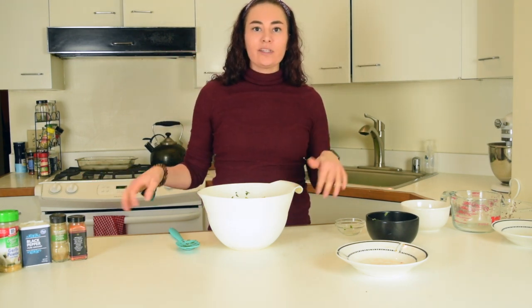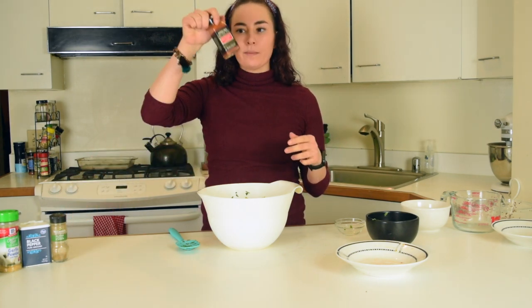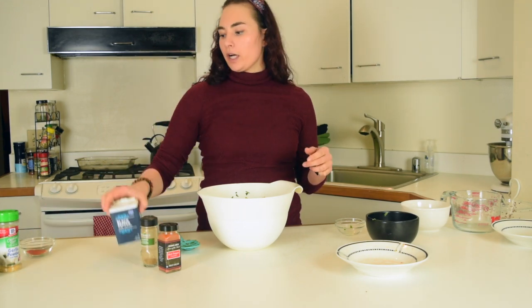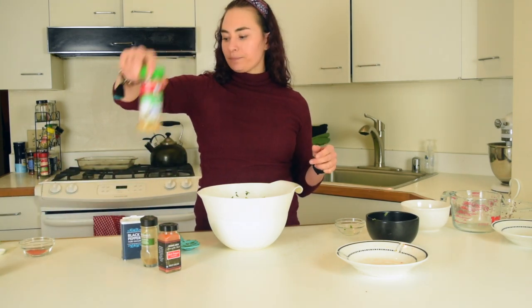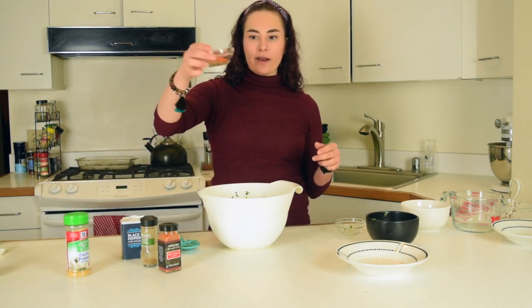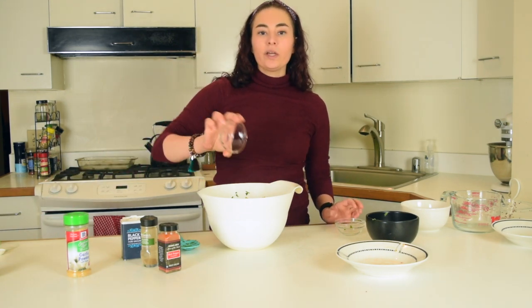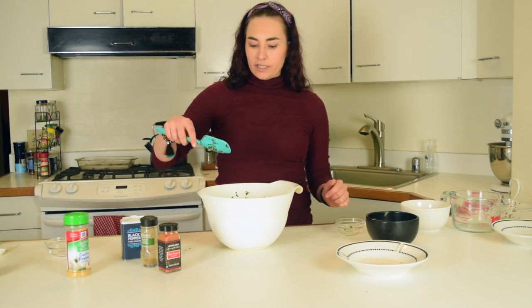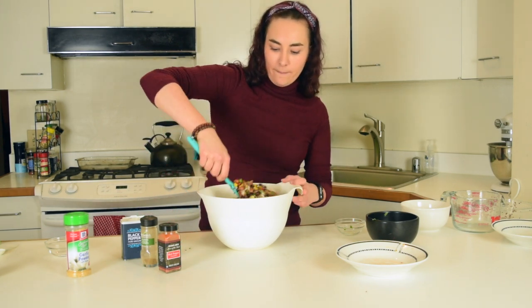Next, we are going to add some seasonings. We're going to add some cayenne pepper, some cumin, some black pepper, and my favorite garlic powder. I've already measured them out and I'm just going to dump those in. You can add salt, but that's optional — I try not to. So put your seasonings in and then we're just going to give it another mix.